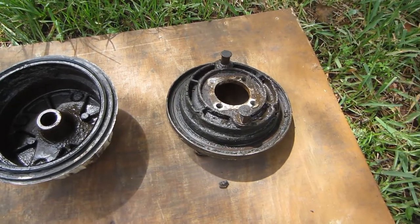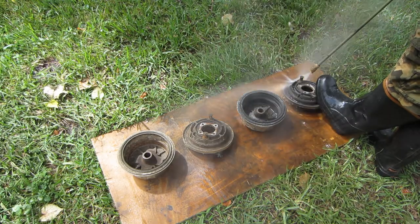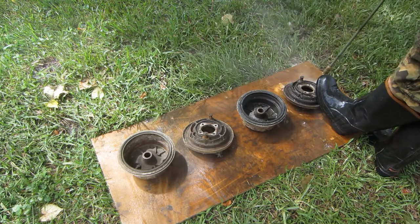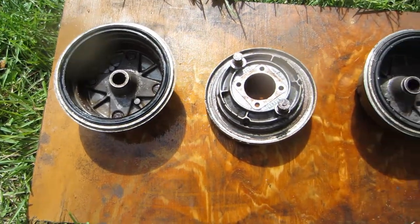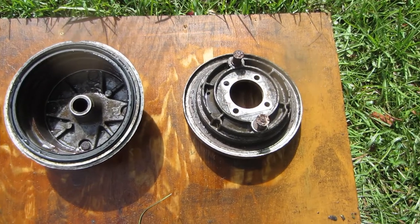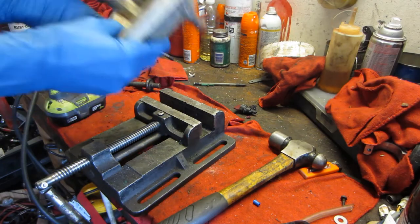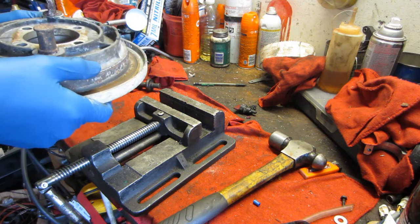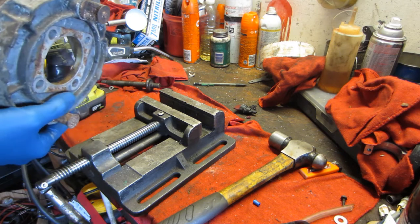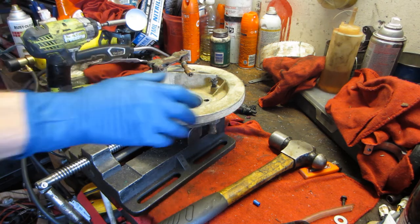I'm going to use a little bit of heat. Everything on the other backing plate was nice and free because it was constantly covered in gear oil, but this one was completely dried out, so the brake mechanism is completely seized solid. I'm going to try to get that freed up.